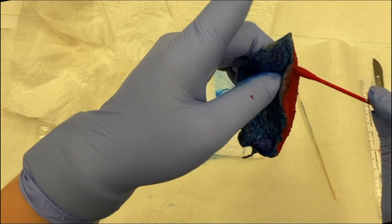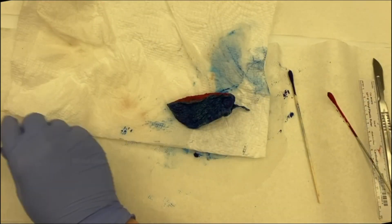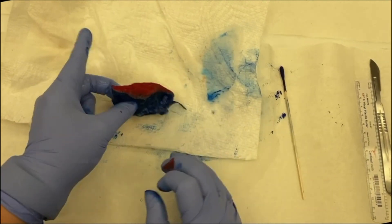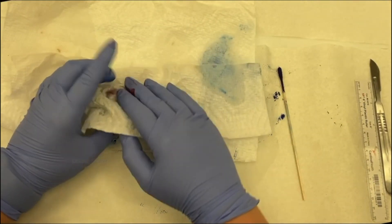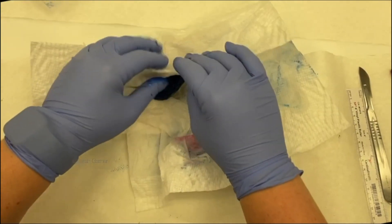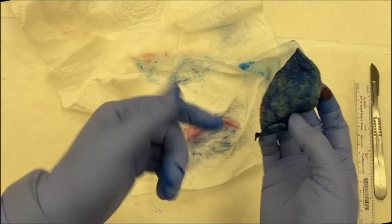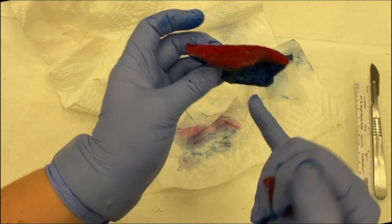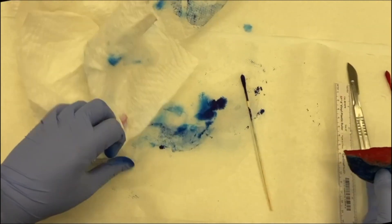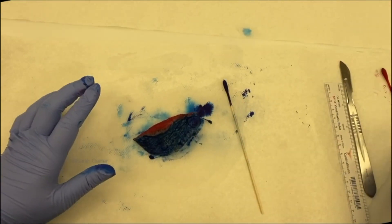You'll notice the ink sticks a lot better to the cut surface of the lung than to the pleural surface. Why? The pleura is made up of mesothelial cells — it has a mesothelial lining and those cells are slippery. The ink just doesn't adhere as well, the same way inking the serosa on the outside of a bowel doesn't stick well because it's a slippery surface. Apply the vinegar, blot it dry, and let it sit out for a few minutes to fully dry before sectioning.